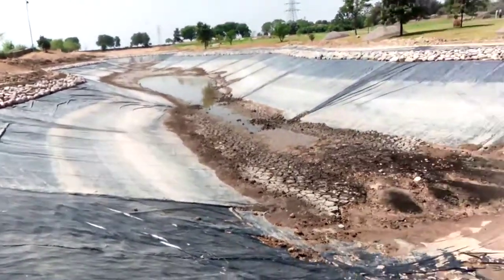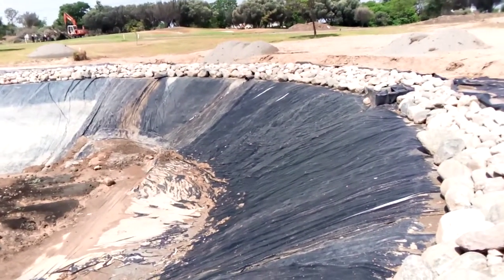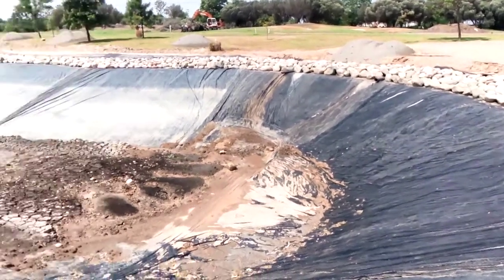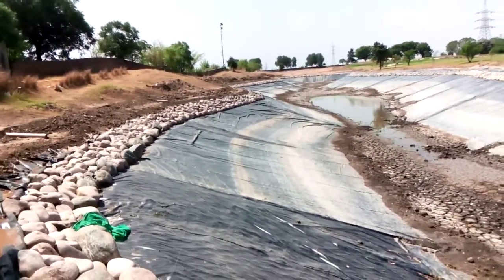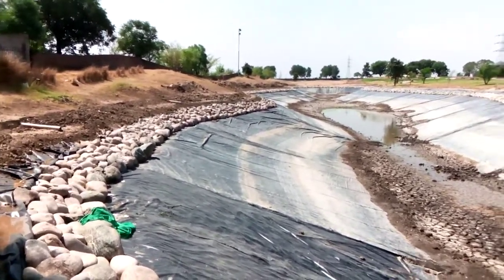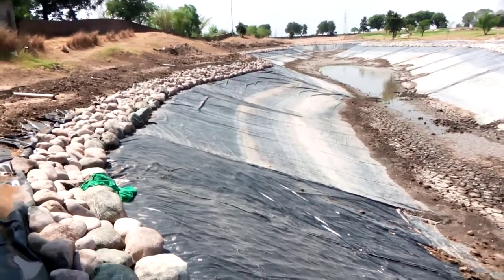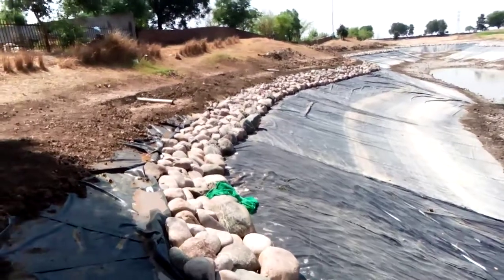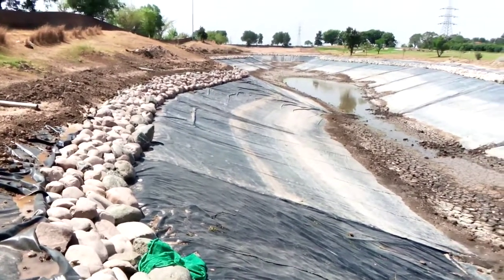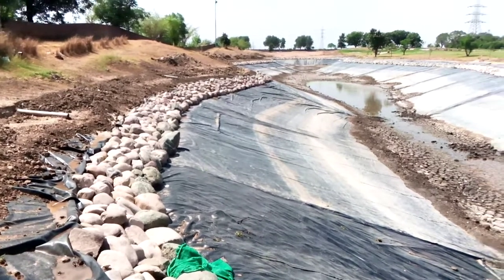There was a huge water loss in this lake from those splits. There are two sources of water loss: one is evaporation, and the second is deep percolation — or infiltration. We were facing a big problem because a lot of electricity was required to fill the lake and keep the level at the required level.